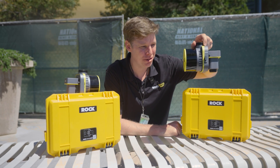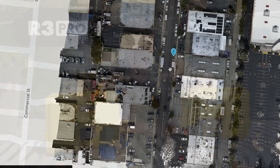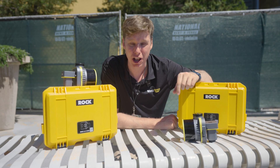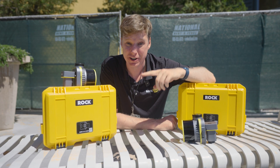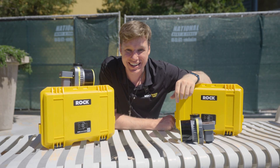Introducing the brand new Rock R3 Pro V2 with improved accuracy and the all-new Rock photogrammetry. In this video, I'm going to tell you all about what makes the V2 so special. Stay tuned to the end, because if you already own a V1, we'll tell you how you can upgrade to the V2. Let's get into it.